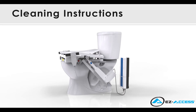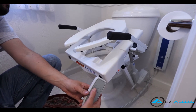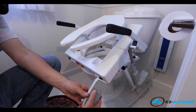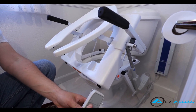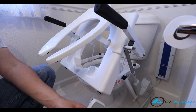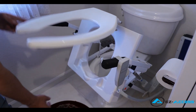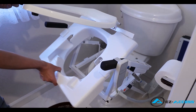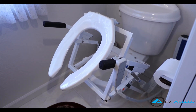For cleaning instructions, you can follow a few simple steps. Using the handheld control, raise the tilt into its up position. Lift the toilet seat up and grab the front of the shield. Pull upward and then forward until the shield slides off the frame. Use a soft cloth with warm water and a mild soap to wipe the shield down. Refer to the instruction manual for further cleaning details.